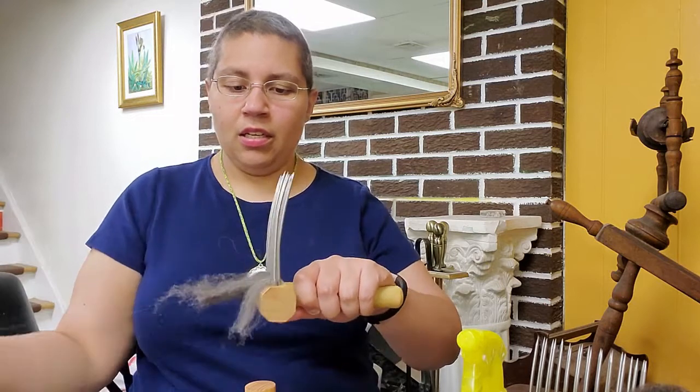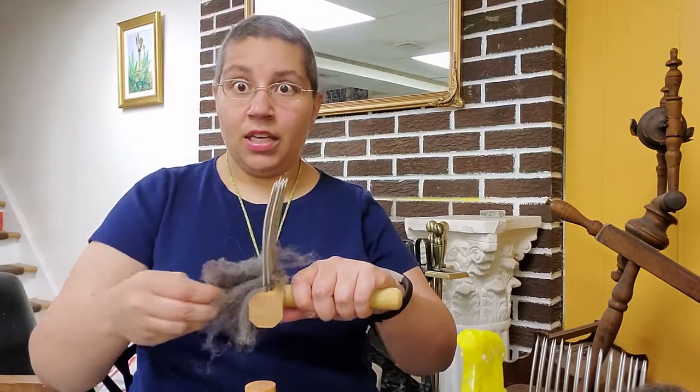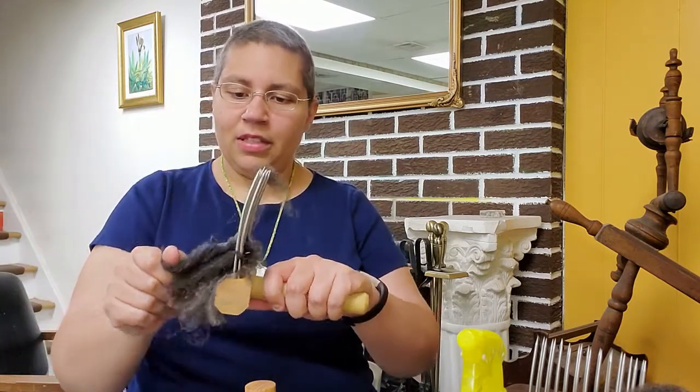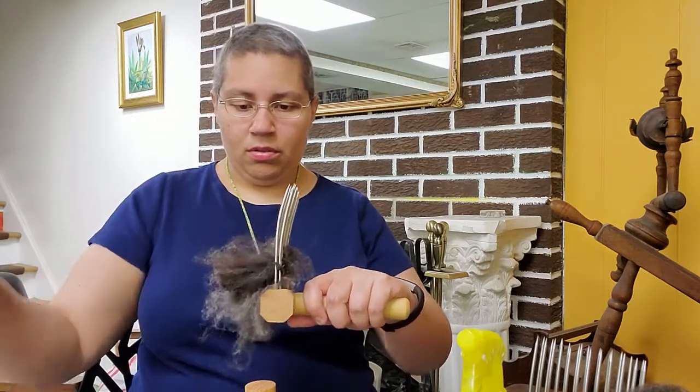Now I'm going to show you how to comb using the Viking method, or the two-handed combing method. I'm going to load the comb the same way as with the English method — hold the tips, hold the comb, and just gently brush the locks onto my comb. Being careful not to catch your fingers — that's going to hurt. Every single time I've been careless and not paying attention I catch it, and it always cuts to the point where it bleeds.